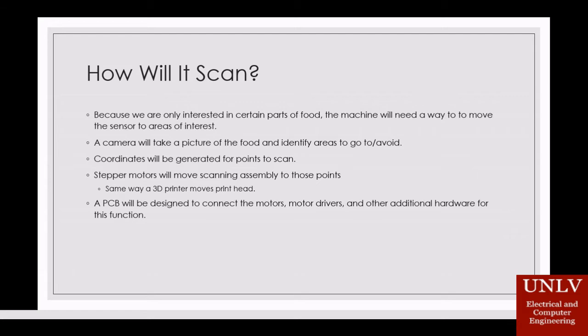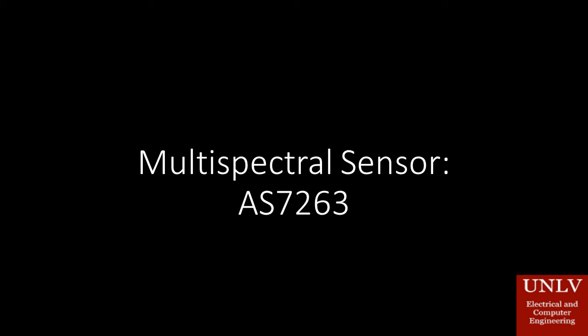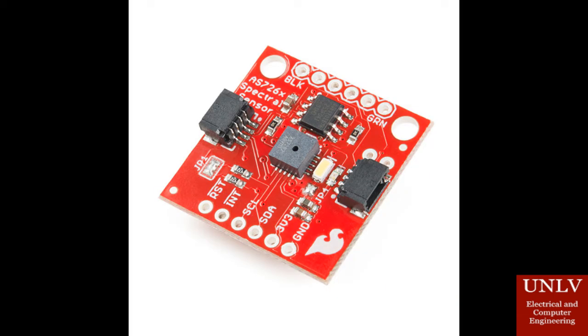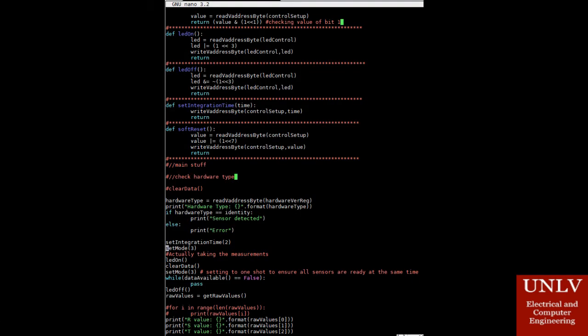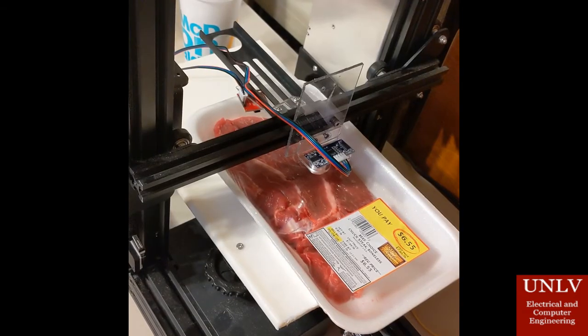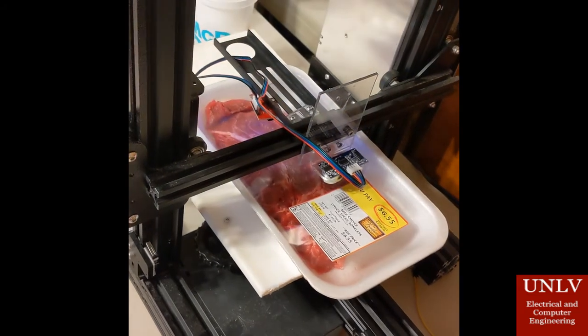A PCB will be designed to attach all the motors and motor drivers, along with any additional hardware necessary for this function, during the final phases of testing. In this project, we will be using the AS7263 multispectral sensor, which will measure in the near-infrared range. It will measure six unique bands, and it will communicate with the Raspberry Pi using I2C and a driver we wrote. It will get signals from the Raspberry Pi to start collecting data and to send the collected data back to the Raspberry Pi.